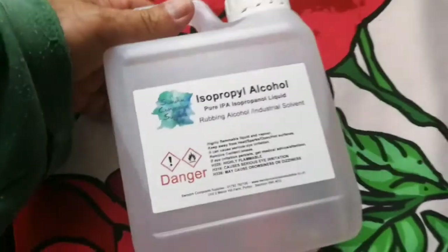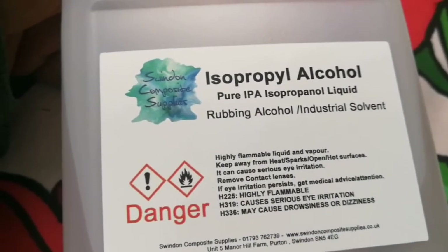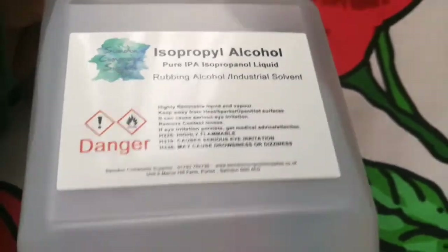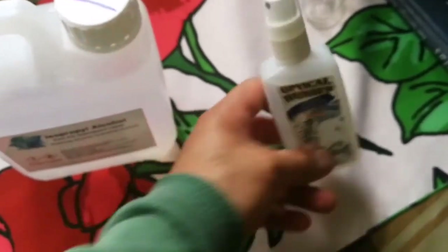It's not written on it — what's the volume? Isopropyl alcohol, pure IPA, isopropyl liquid — that's another name for isopropyl alcohol. The volume: on the bottom of this it's written as one liter, so that's practically one liter. I have this optical wonder fluid, which is practically the same, just with a little bit of water.